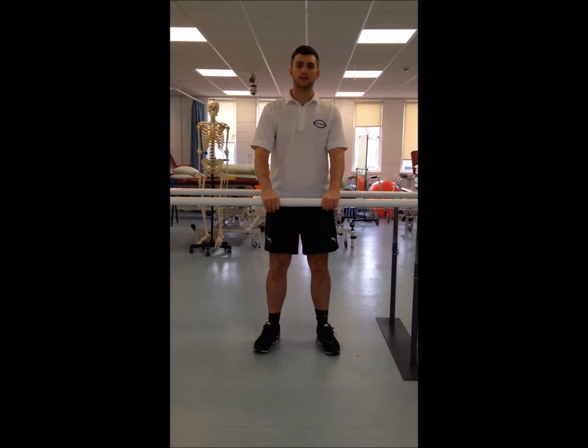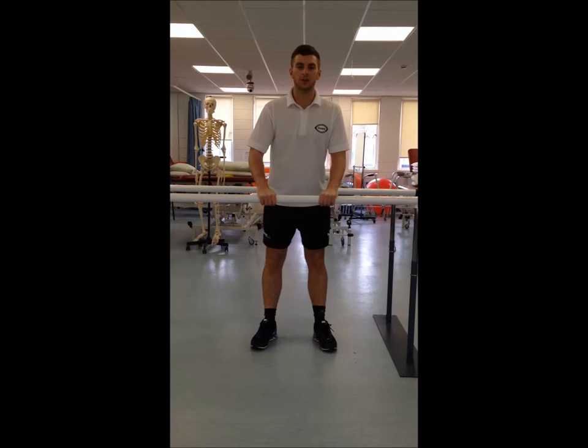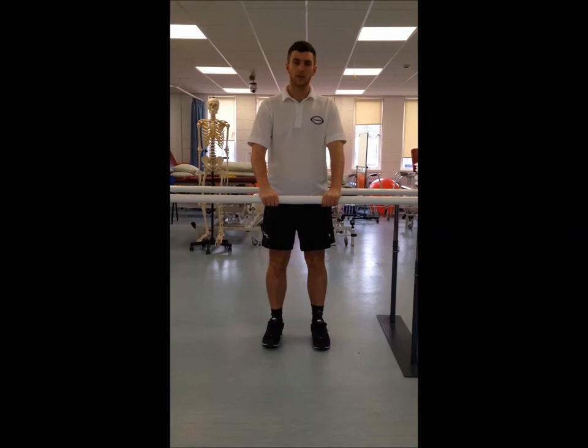The first one we're going to do is hip circles. We get the patient against the sink, but in this case we're going to use some balance bars. It's just a hula hoop motion of the hips, rotating them around. We're going to do five big circles and five sets of these, but for the sake of the video we're just going to do one or two.